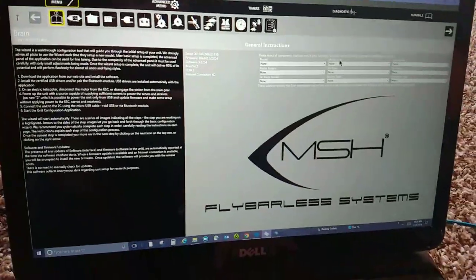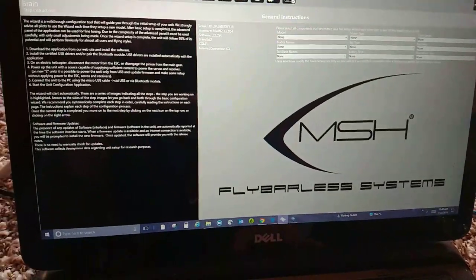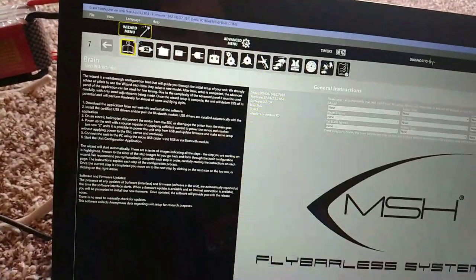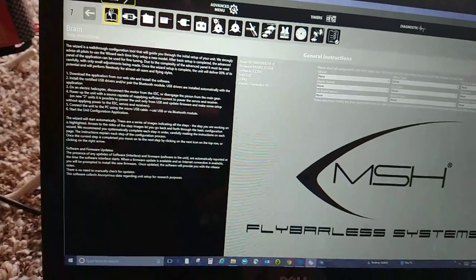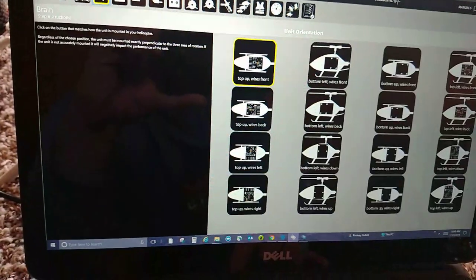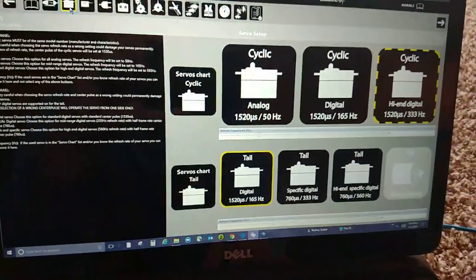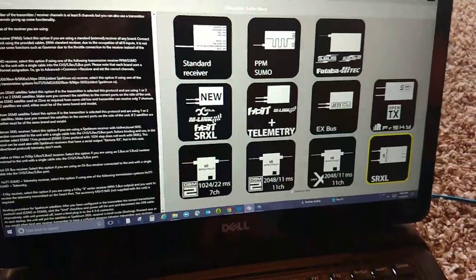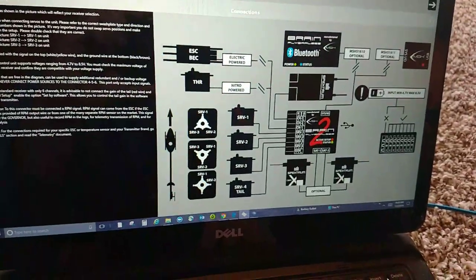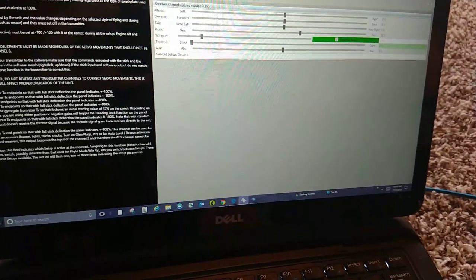Here's the wizard menu on the flybarless for the Brain 2, Icon 2. It's got these pages - 1, 2, 3, 4, whatever the hell they are here. Page number you're on. You start here. You can input these - it's just the names of your servos and whatever you want. You go to where your wires are, the flybarless unit orientation, your servos. Pick your receiver, hit bind, bind it up. Wiring screen so you know what you're doing. Transmitter screen is really easy - you just go left and right.